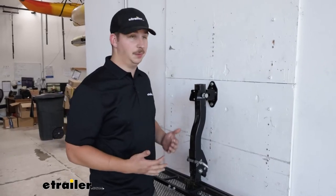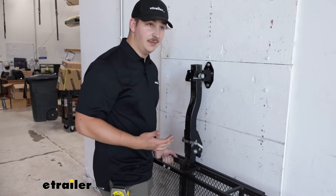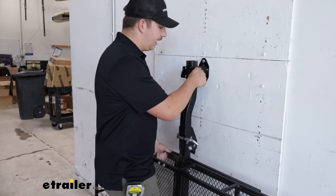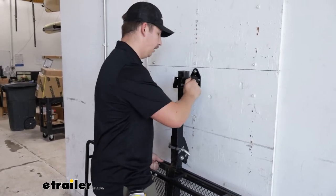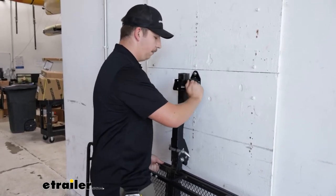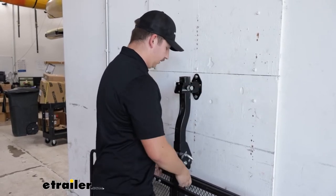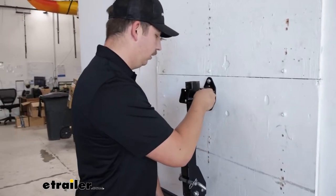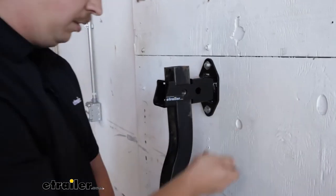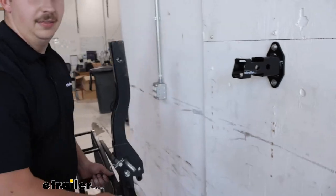Depending on the accessory you plan on putting up here, it might be a little difficult to get it up or down on your own. Take this cargo carrier, for example — it's pretty heavy and bulky, and it's got a threaded anti-rattle hitch pin, so I kind of have to put some upward pressure on the carrier while I'm loosening this up. Having an extra set of hands would really help because you want to make sure that you're being safe whenever you're loading and unloading this, but it is doable on your own. Once I get it most of the way out, I can re-adjust my grip, lower it down, and put it in the hitch of my vehicle.